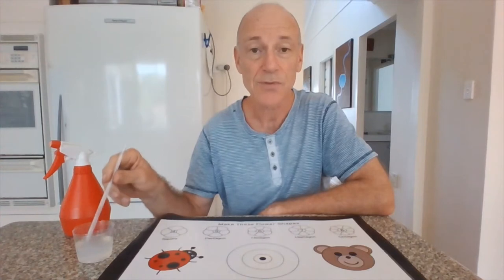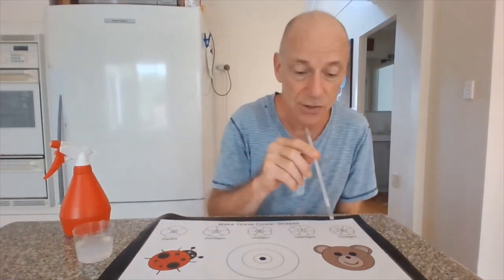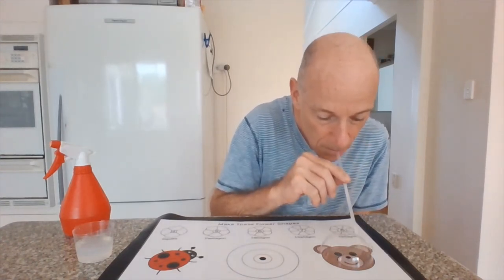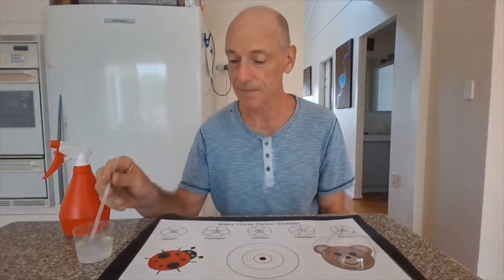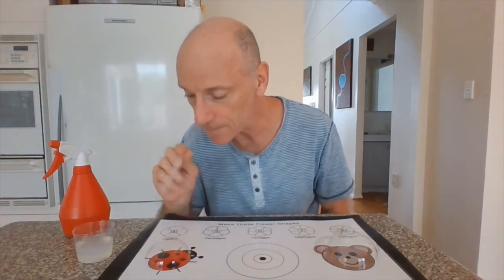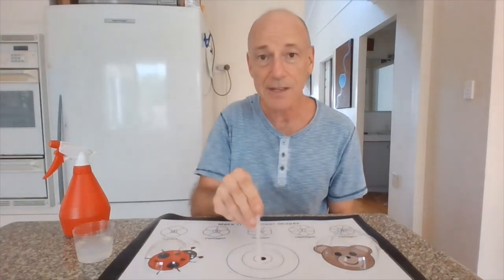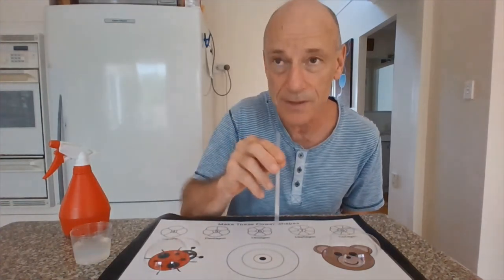If they dip the straw into the liquid, you can put the straw over the shape and make a bubble over the shape. The same with the lady beetle. There's a caterpillar down the bottom — you do exactly the same for the caterpillar, one bubble after another.